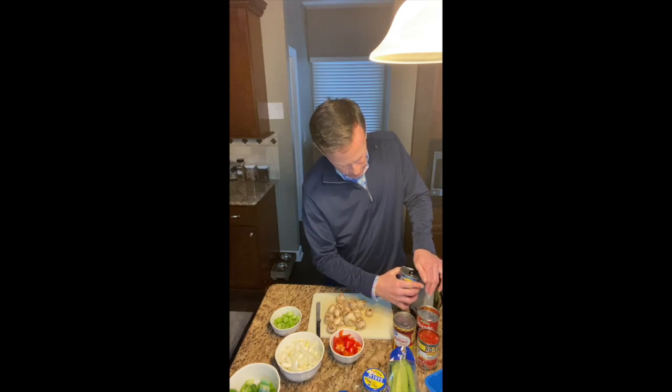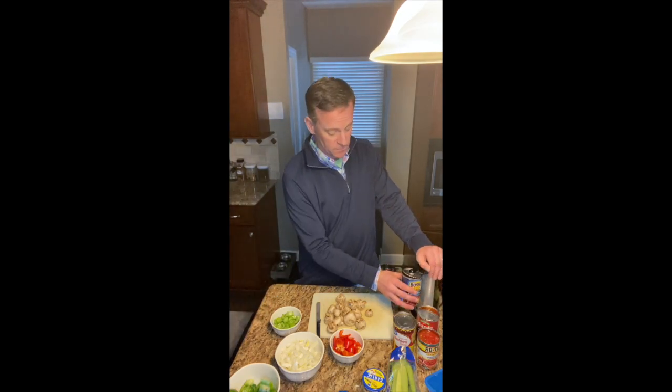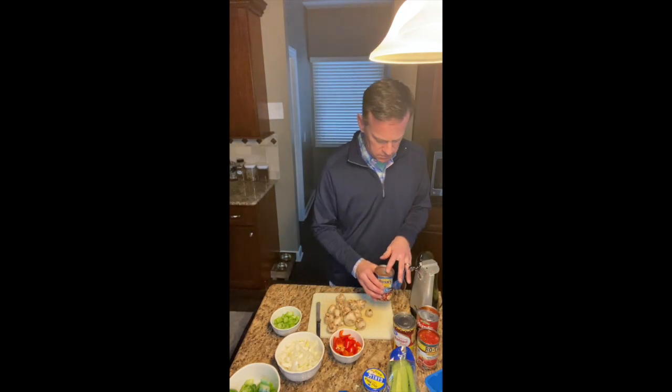For any good chili — unless you're getting it in Cincinnati where you can say no beans when you go to Skyline or some of the other places down there — you've got to add beans. But make sure you drain them. Make sure you drain them. That's a big part of this.